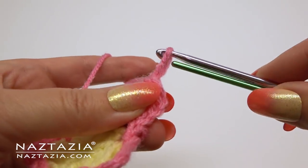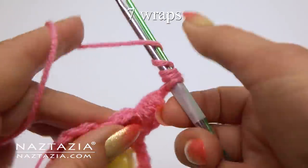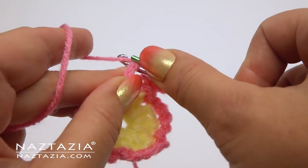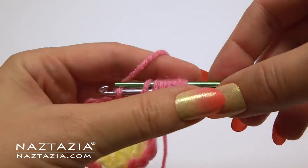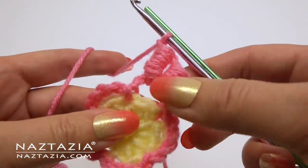For the second bullion stitch, wrap it around seven times. Place both hooks in the yarn loop and do seven wraps. Follow the same procedure as before: insert the hook into the chain loop, yarn over, then push the loops right off the hook while slightly pulling the hook upwards. Chain one.